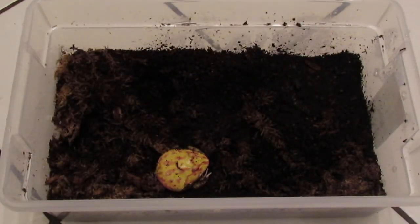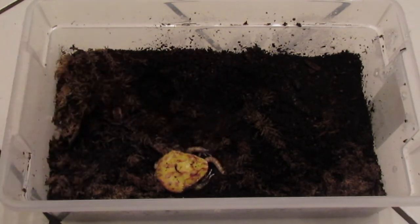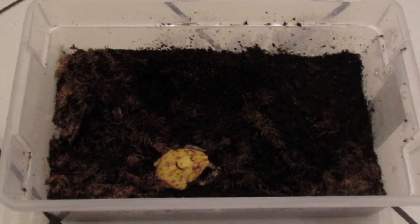My little guy down here is only a few months old. So now I'm going to be feeding him a few of these superworms.